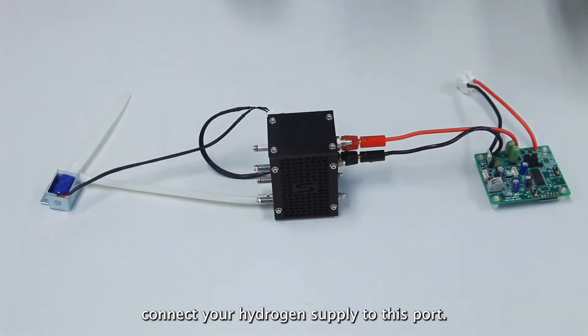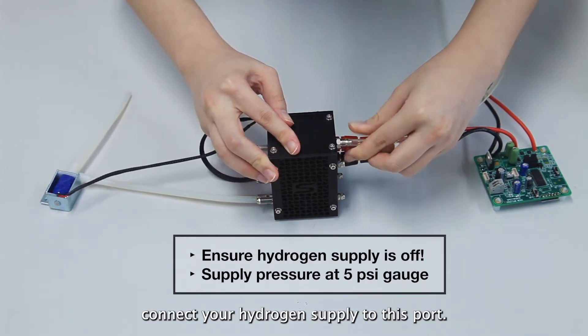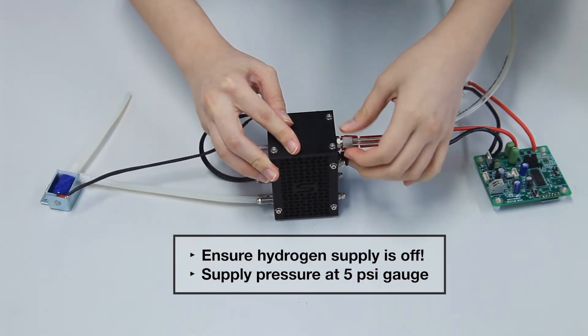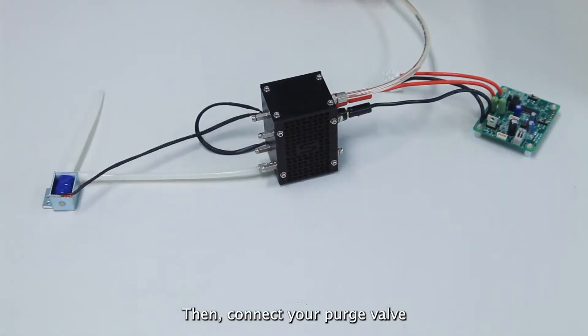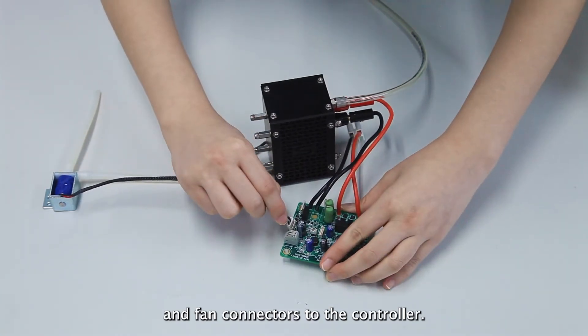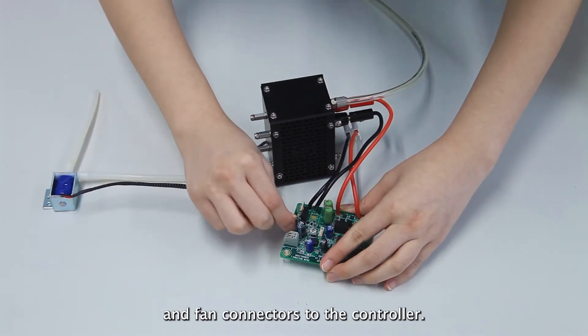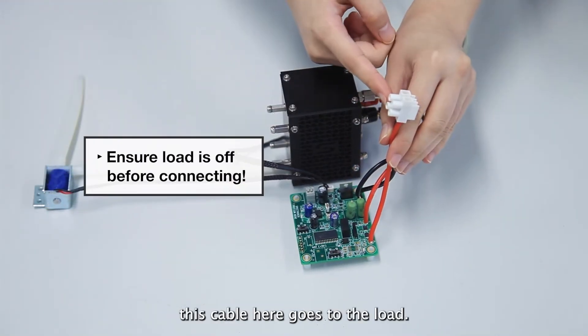After that, connect your hydrogen supply to this part. Then, connect your purge valve and fan connectors to the controller. Finally, this cable goes to the load.